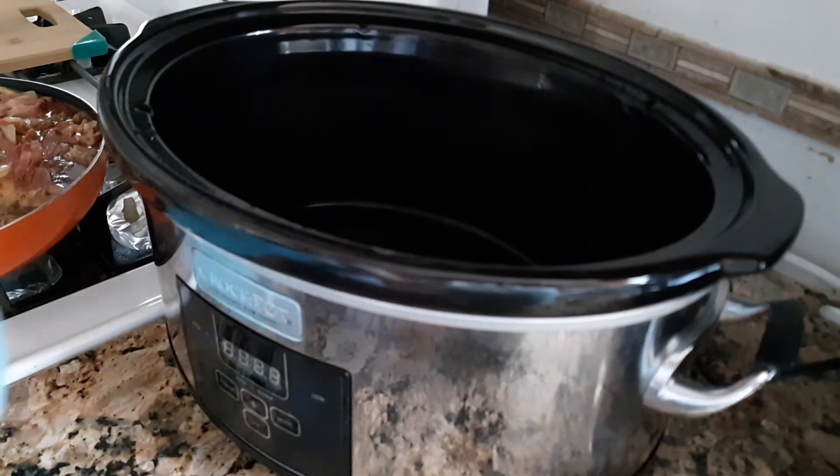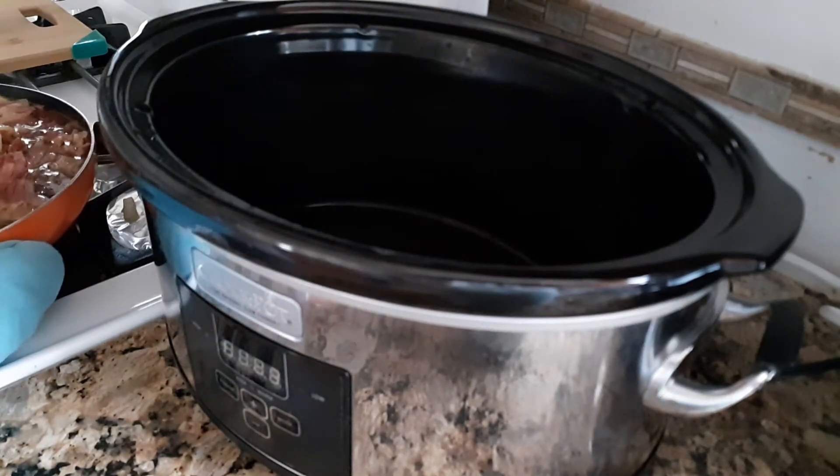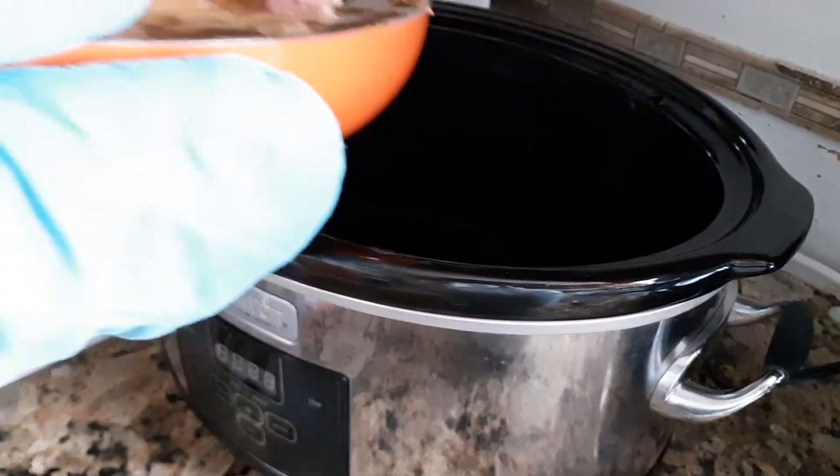All I have to do is just pour this into my crockpot like this.